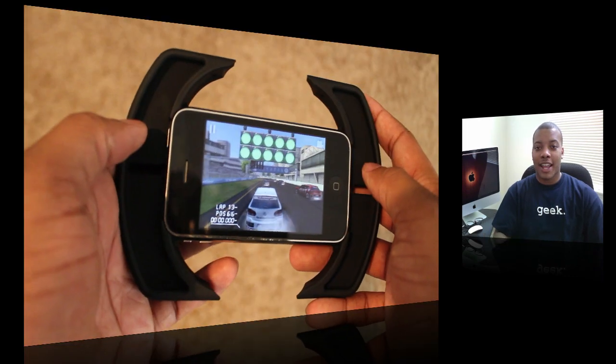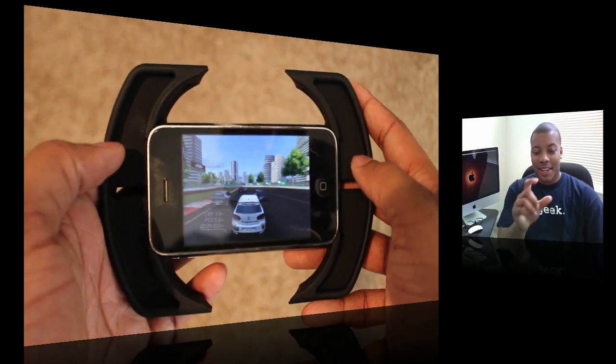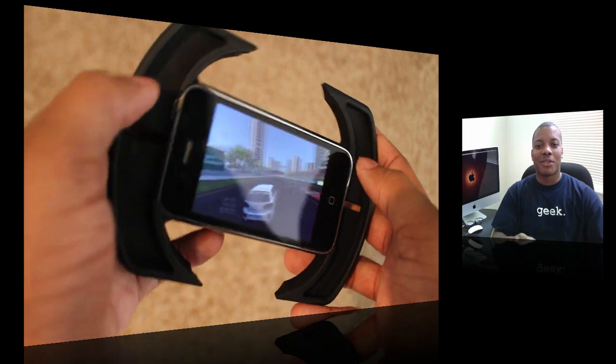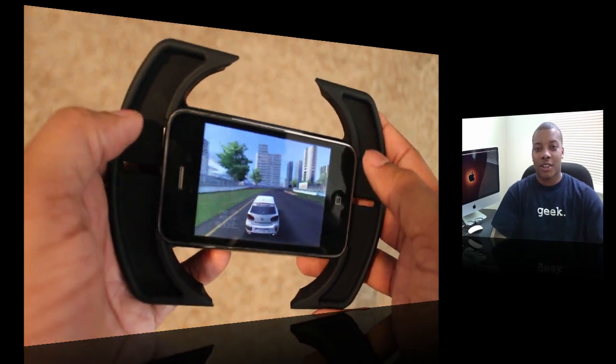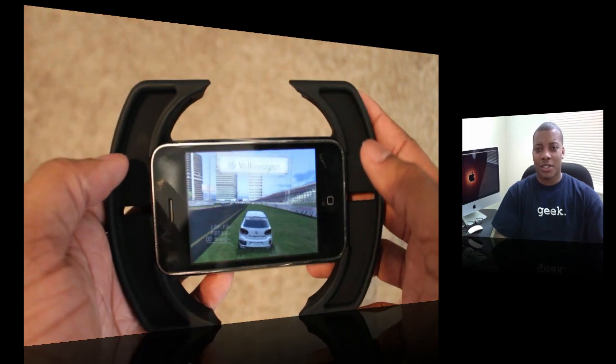Now, as far as how it works with games, I'm going to show you a wide array of games here. Racing game — it works fine. I'm playing through my camera screen, so I may still look like I suck, but the racing game does feel like you have a little bit more control over the car itself using the accelerometer. So this is definitely good for racing games, especially if you can be playing multiplayer.